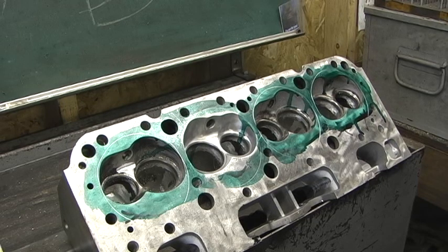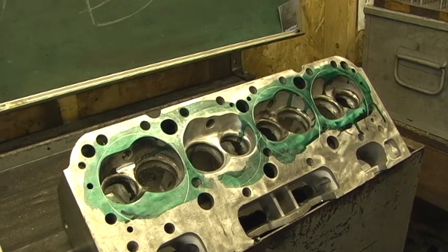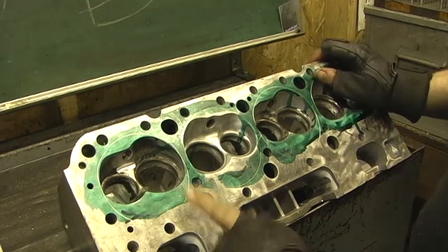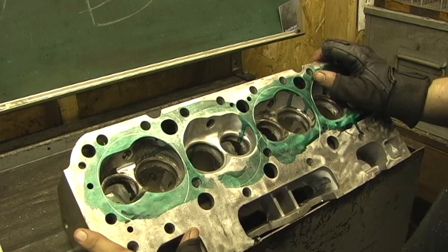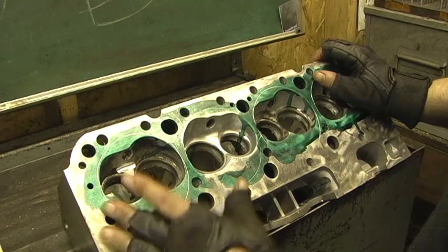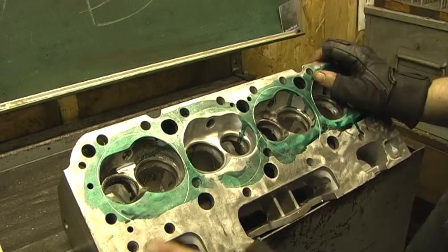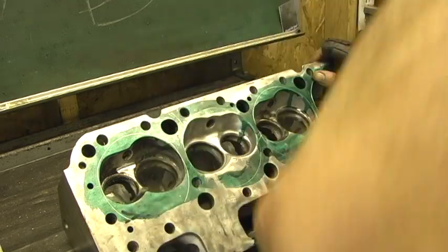This has been one of the most interesting and intriguing heads. Back to these — they are the Pro Comp 003 or 1003, small block Chevrolet, 210cc runner is what they claim. It was not 210; it was 206 — it was 4cc under what they claim.